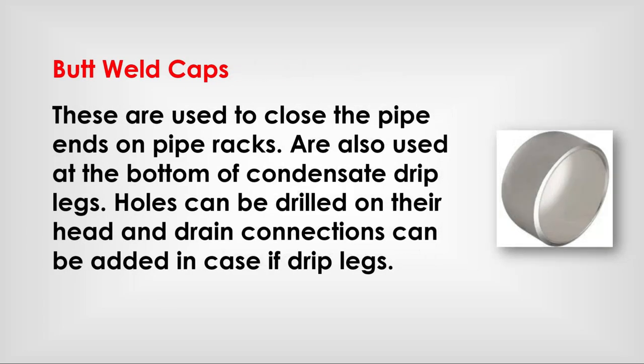Butt weld caps: used to close pipe ends on pipe racks, or at the bottom of condensate drip legs. Holes can be drilled on their head and drain connections can be added in the case of drip legs.